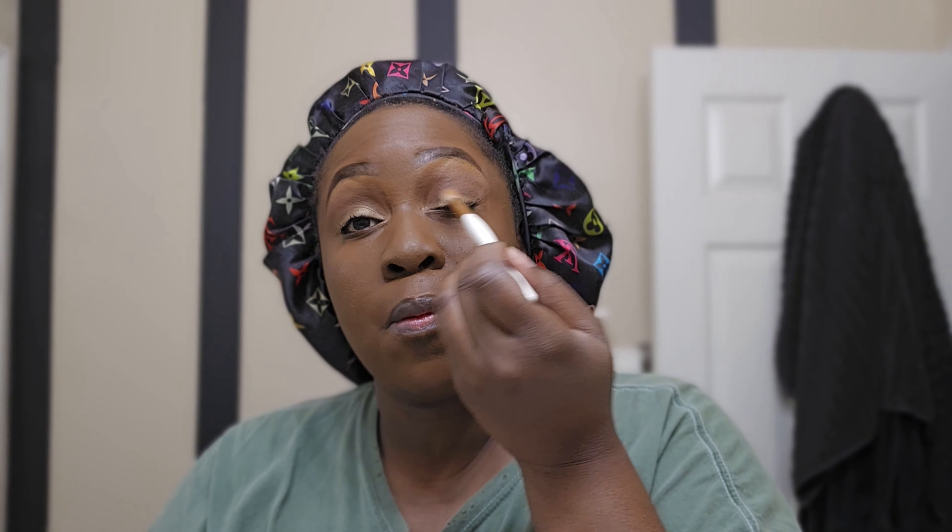Now shimmer — you can use any shimmer you want, I'm just using the one off this palette. Shimmer shows up very nicely for me in pictures, so I tend to put a little. I'm not doing anything too crazy with my eyeshadow, no cut crease, just a very simple look. The purpose of this video is simple looks — nothing too crazy. If I can do it, you can do it. Just put a little shimmer, whatever shimmer you desire.